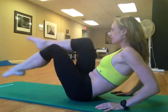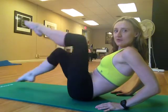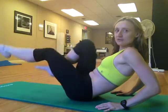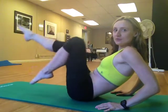Keep going to make it a little bit more challenging. We're almost there — we're going to reverse the direction in just a second. Stay with me. And slowly reverse it.